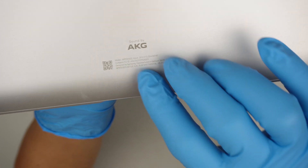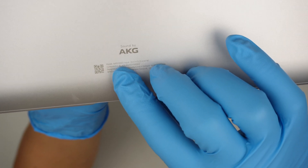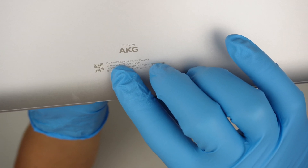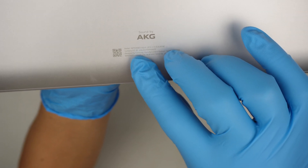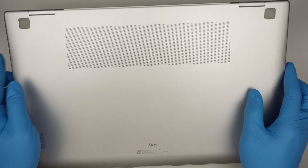This is a Samsung laptop. Let me identify the model for you — the model here is NP950QED. It's kind of hard to see.